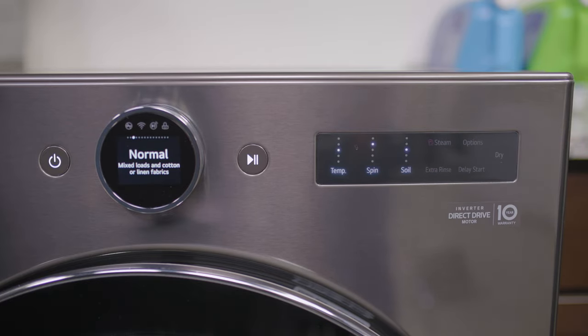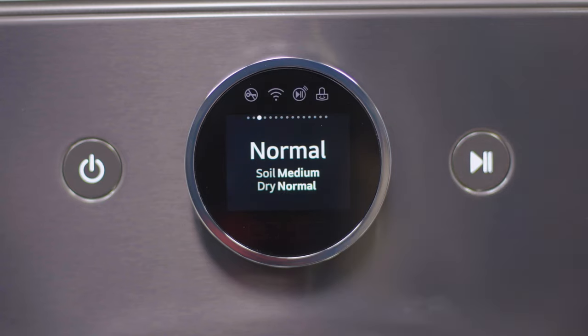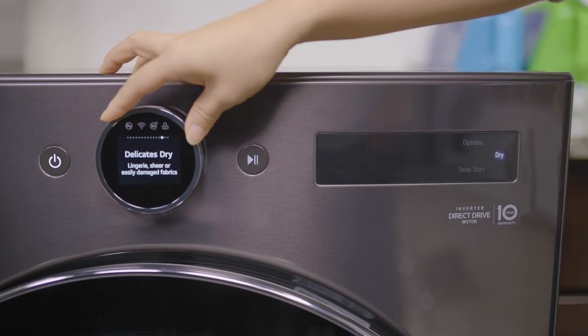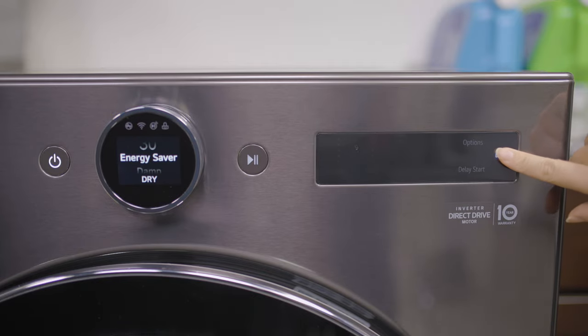If you want to add a dry cycle to a wash cycle, simply press the Dry button and view your options. Once you make your selection, you can see your choices on the dial. This washer combo also features three dry-only cycles. To view the drying options, tap the Dry button to view and make your selection.